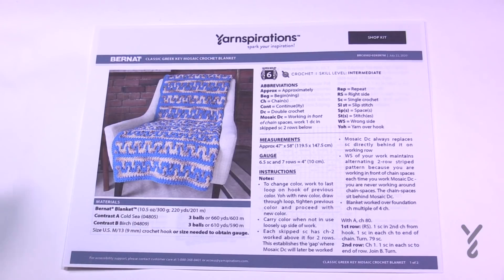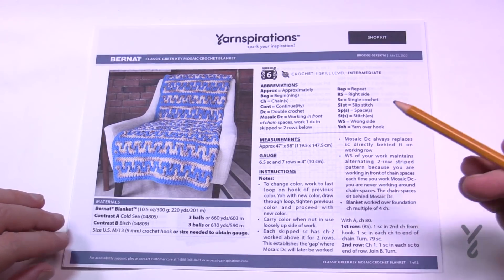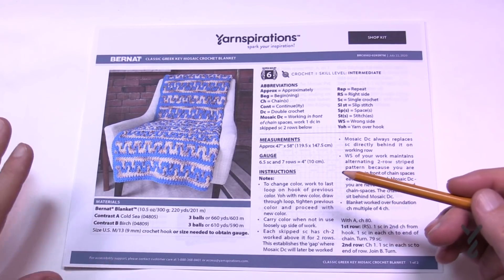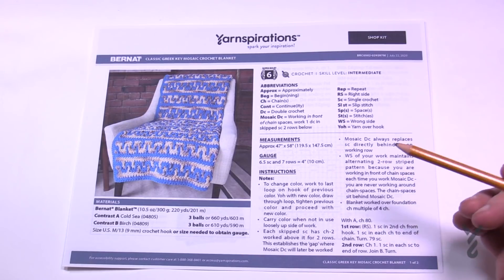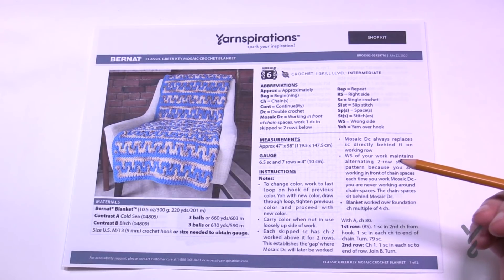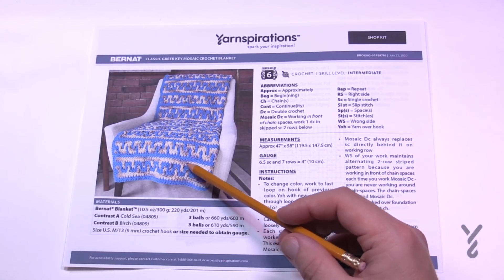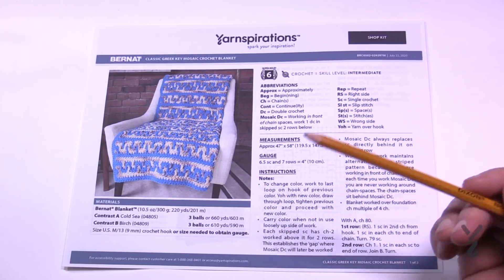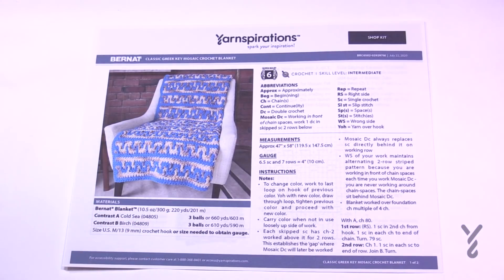It needs three balls of each color — Cold Sea and Birch are color A and B. We have all the written instructions. If you would like to change the size of this blanket, it's in multiples of four — just four, no additional stitches. We have a diagram and I will take you through step by step with each of the rows in the repeat, because the blue in the key will switch places, so there are two separate instructions for that.